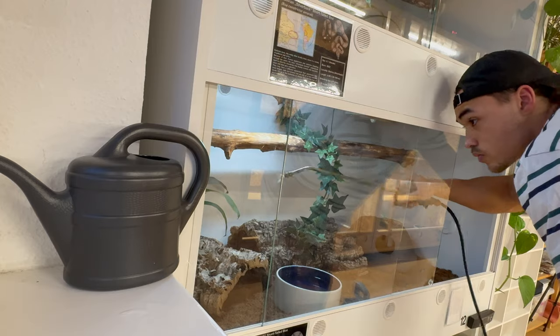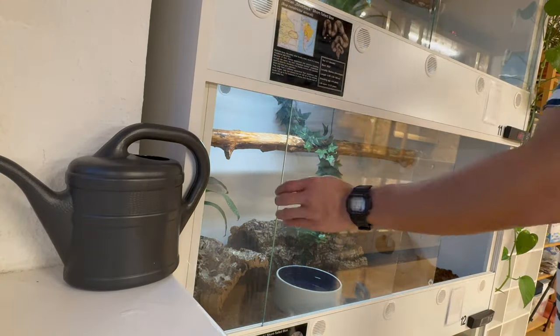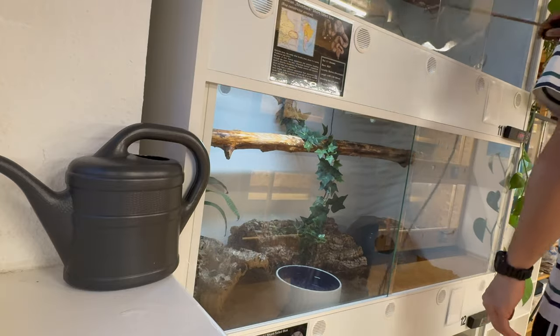What I do on my daily maintenance is check each and every animal — is it behaving normally, is the water fresh, did it poop, did it pee, all that type of stuff. Then I do some spot cleaning. I have days where I change the water bowls, usually around twice a week. I don't have a set date — if something's dirty I clean it, because I always want to come into my room without a big mess. Water changes and cleaning the enclosure glass I do on a separate day.